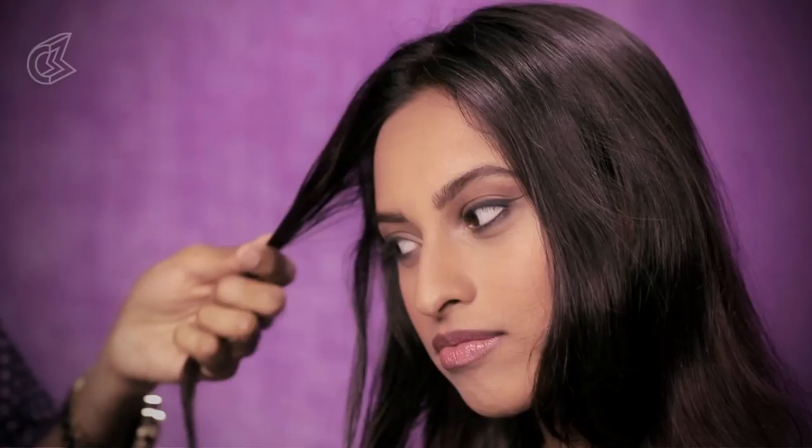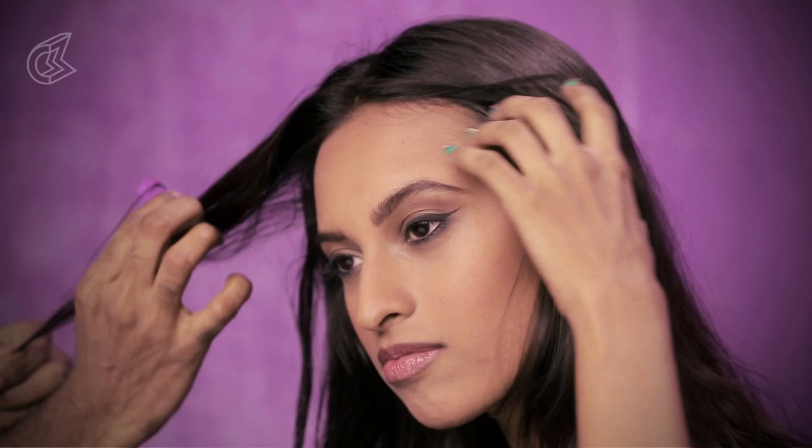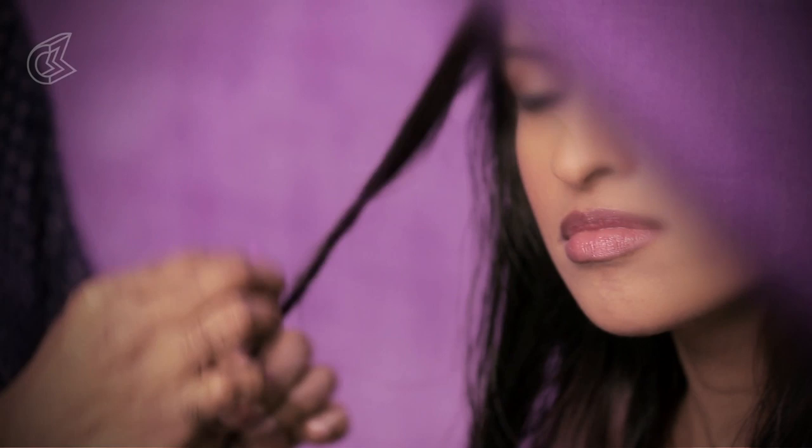I'm going to take a smaller section. Remember, just downward strokes. You can also twist your hair and go across, go down that way — it catches more colour.